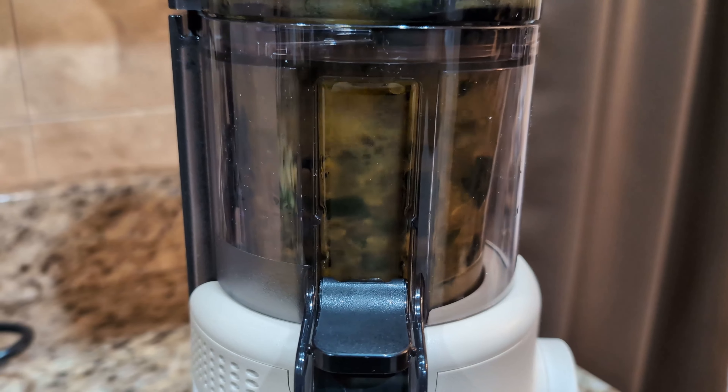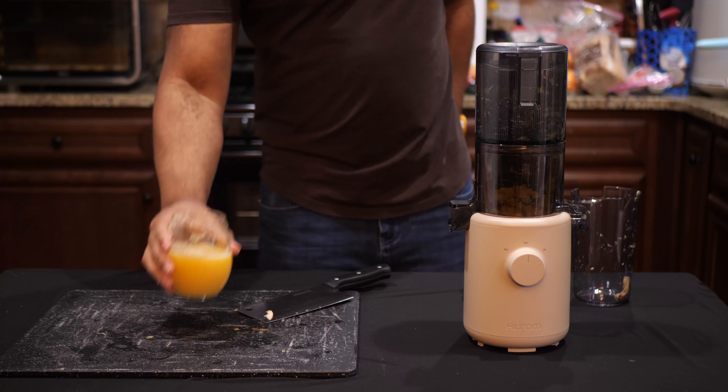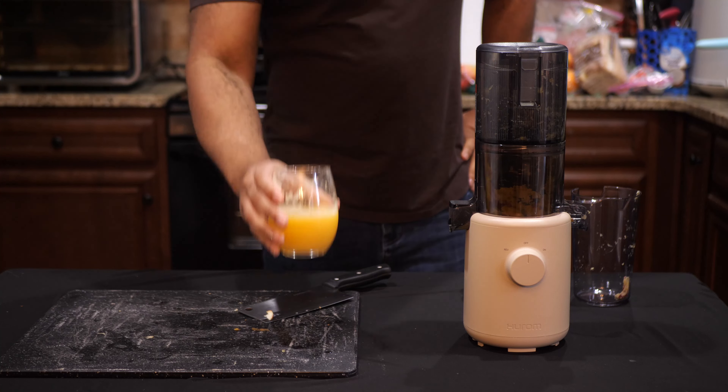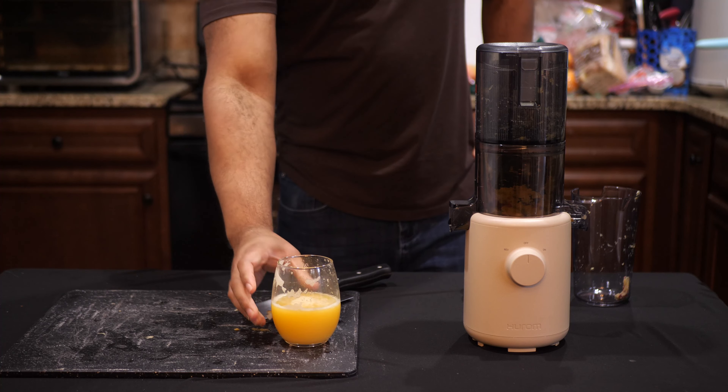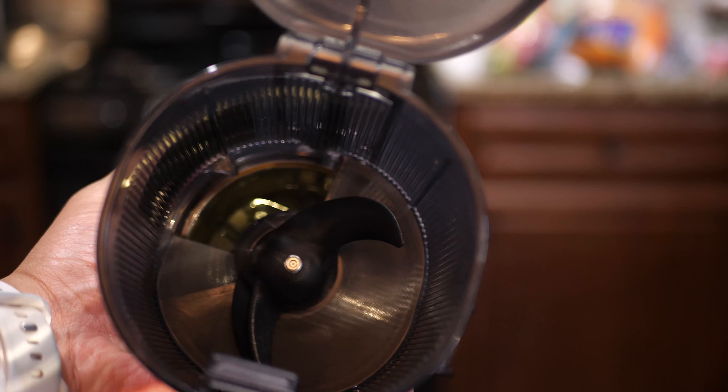Just remember, this juicer isn't necessarily meant for batch juicing. So if you're looking for a slow juicer that is smaller, something that you can take with you, and something that's capable of pushing out a cup or two of juice at a time, then perhaps the Hurom H310 is for you.